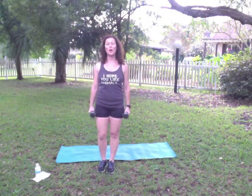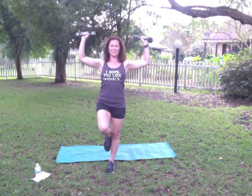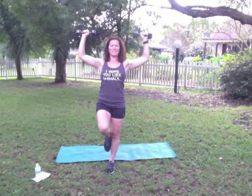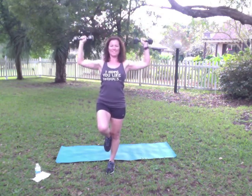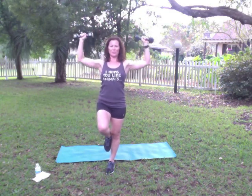The first exercise we're going to do is overhead press. For my advanced clients, you're going to take this to a one-legged stand. Ready? Press. Keep those abs in tight. We're going to do 10 with one leg up and then 10 with the other leg up. Exhale up, inhale down. Don't rush through it.